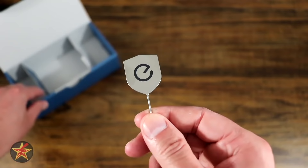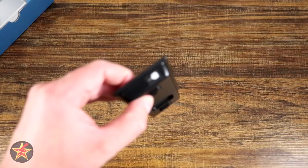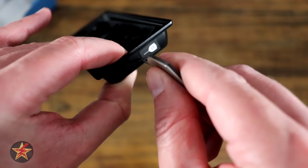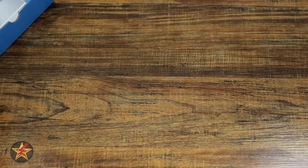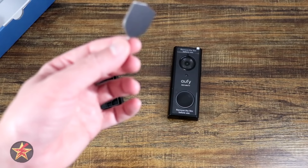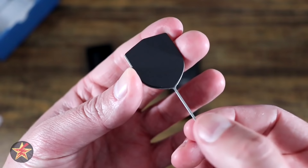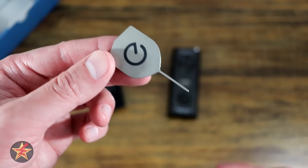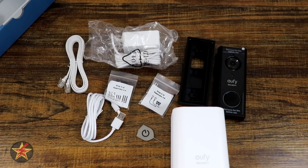Last but not least is the release key — a tool that allows you to push in and release your doorbell from its mount. The doorbell actually has a lock to the base plate, which I really appreciate. This key is substantial and weighty. On the back it is slightly magnetic, so you can stick it on your refrigerator so you don't lose it. That is everything you get in the box with the 2K resolution battery-powered doorbell.